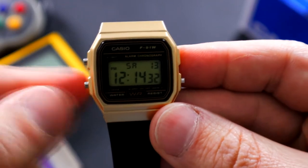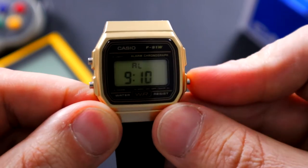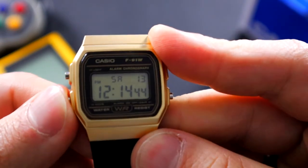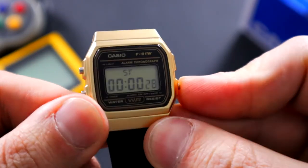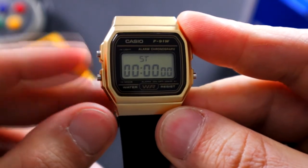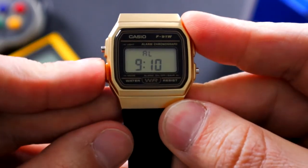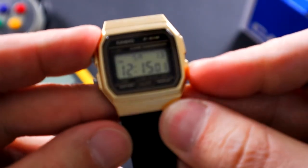Getting into the functions, this button right here is going to cycle through everything. You're going to cycle through your alarm, and you use this to adjust whether or not you want it on or off. Press it again and we have the stopwatch — start, stop, and that one resets it. It also functions as the light at the same time. Press it again past the stopwatch and then you're going to be able to scroll through everything.